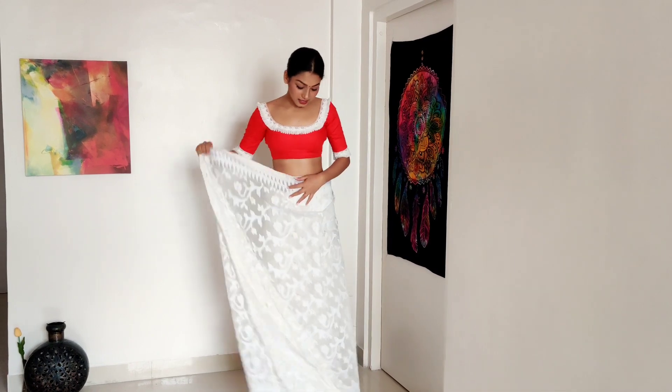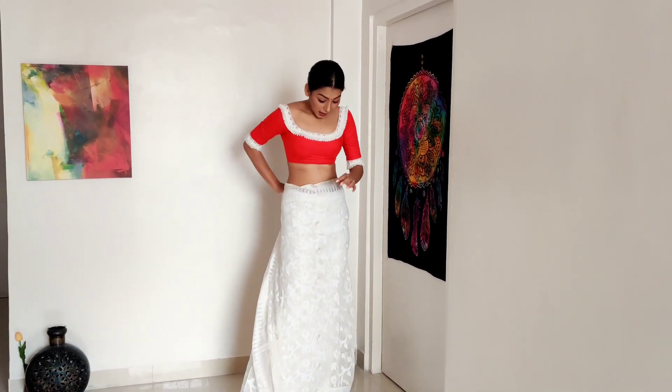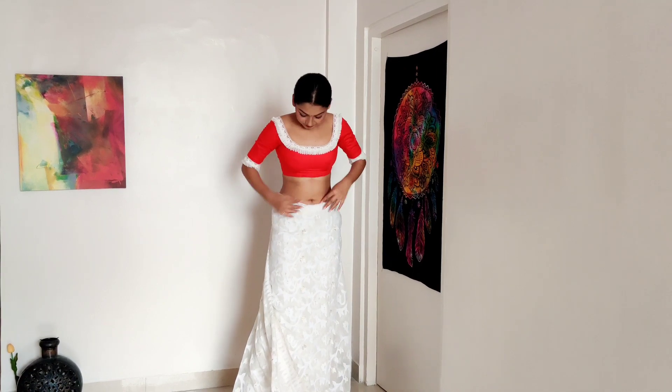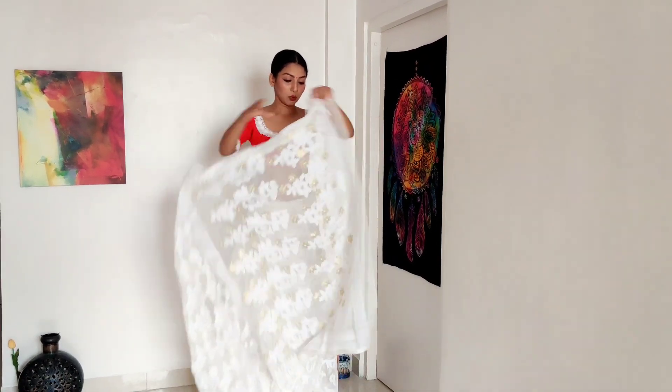Now you are doing it the same way twice — don't panic. This is the pallu side of the saree but this is the way you wear it, so don't panic. Now we are taking the pallu.